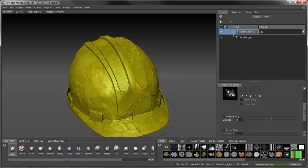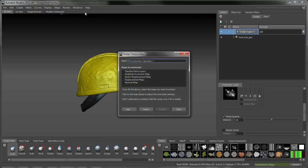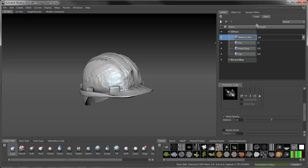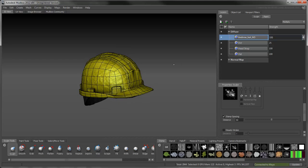Lastly, create the ambient occlusion and normal maps using the extraction method covered in the previous movie. Andrew's hard hat now has all the desired textures and is ready to be updated in Maya.